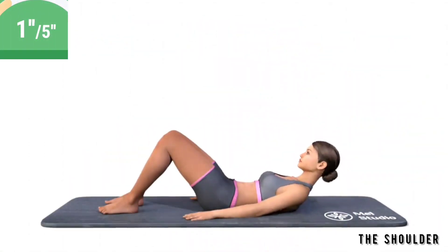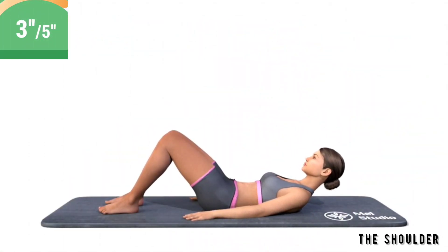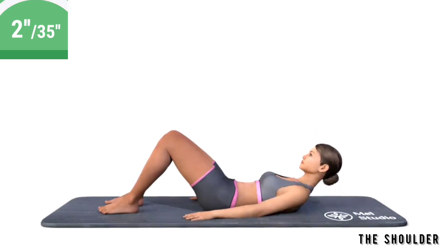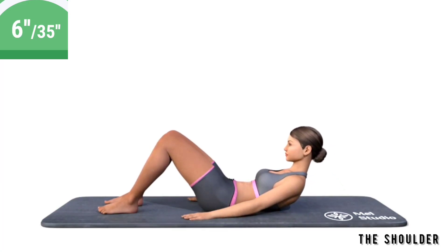Get ready. Exercise the shoulders. Lie on your back. Bend your legs at the knees. Put your hands along the body. Raise your shoulders and shoulder blades up and down.